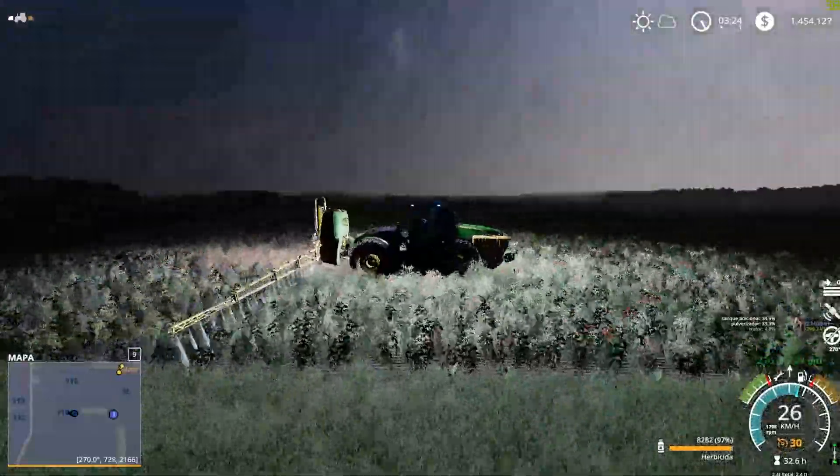Eu acho que eu vou ficando por aqui. Já deu pra você ver que ficou muito show aqui nesse campo — com todos esse trabalho de plantar, passar fertilizantes, herbicida — a colheita vai ser ótima. Logo logo eu vou fazer a colheita. É isso aí. Vou ficando por aqui. Dá um super like aí, que os trabalhos nesse campo aqui é show!